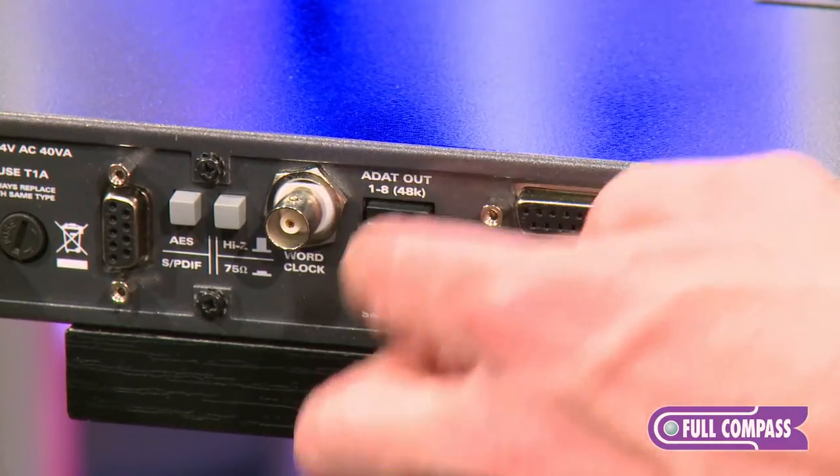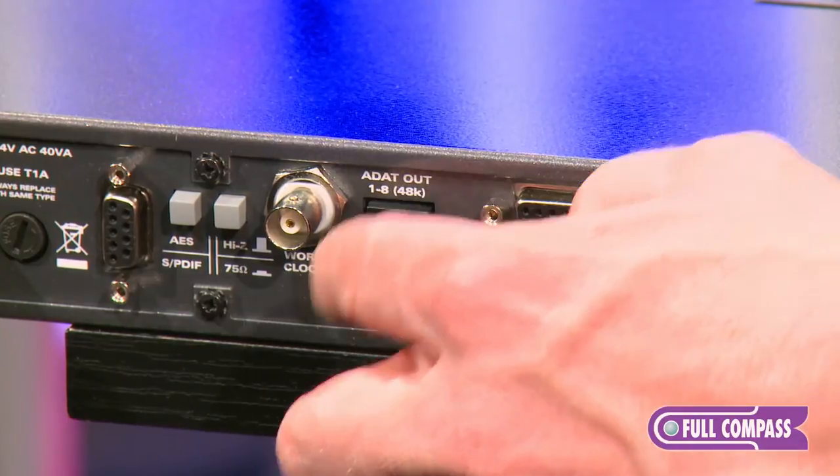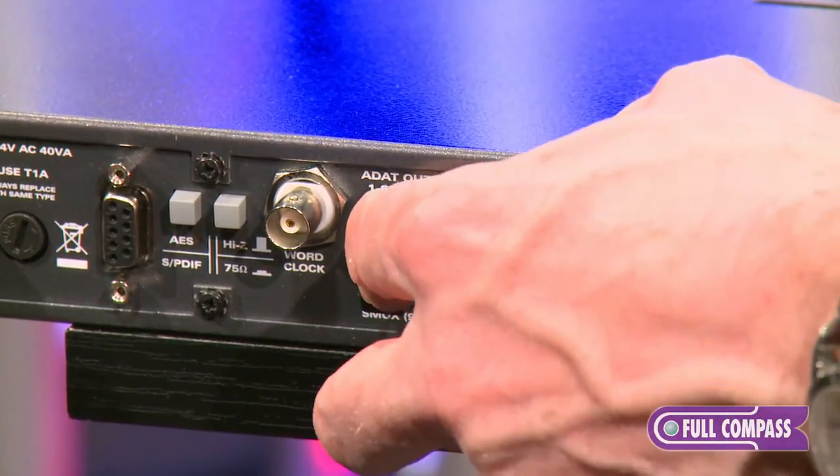Here we have our ADAT connections. You have two ADAT connections here, which means you can use SMUX to enable 96k ADAT.